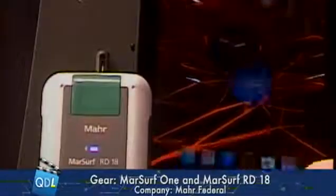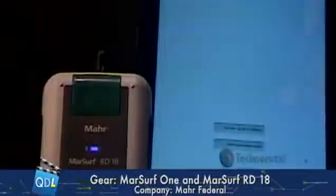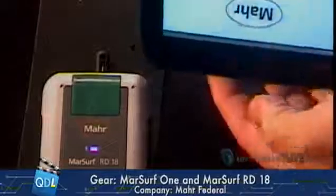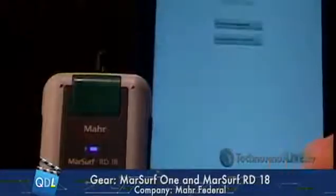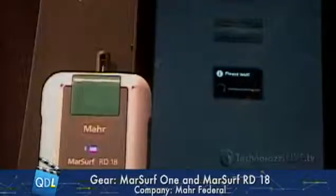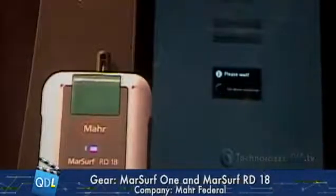I'm ready to go. I'm going to launch the Marr 1 app. Let me orient this so you can see it. This is the Marr 1 app. I'm going to select that device, and my app will launch here in just one second.